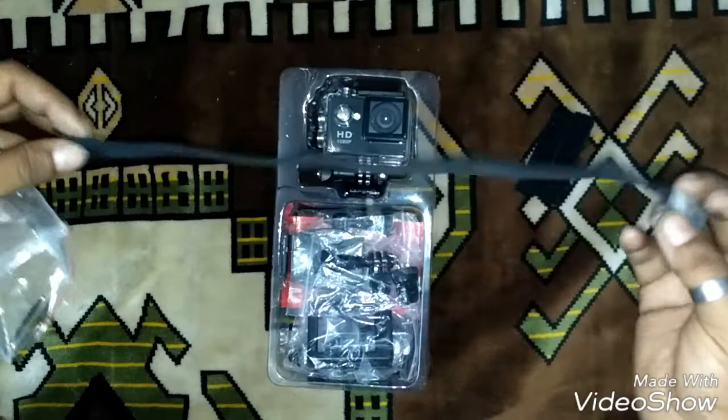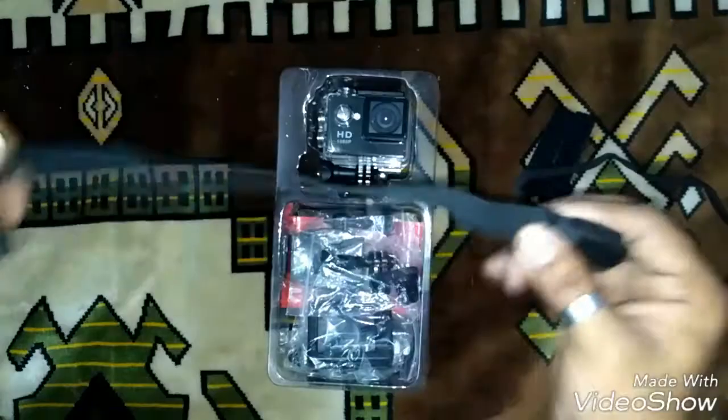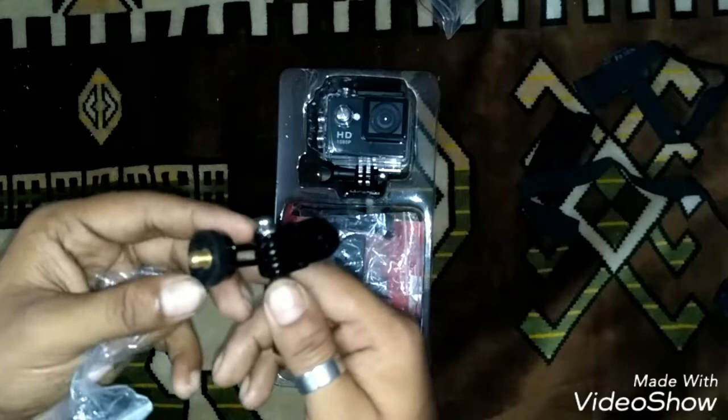Inside there are some straps. Let me go through everything first. Some velcros. A long strap — I don't know what it's for, it's quite long. Another strap, and what looks like some mounts — let me go through them.